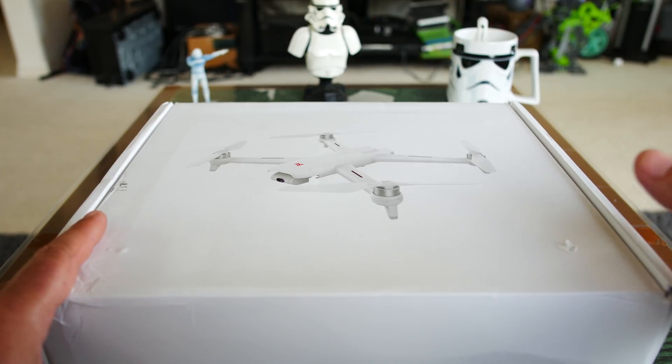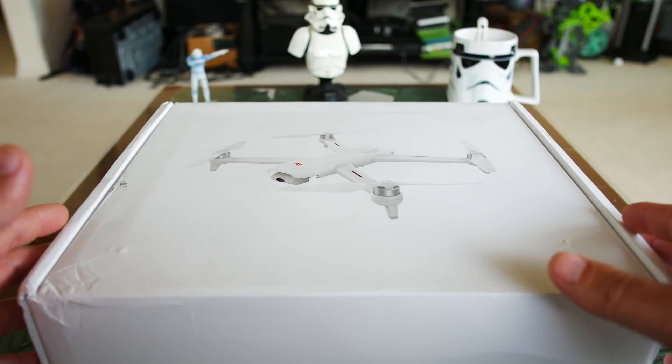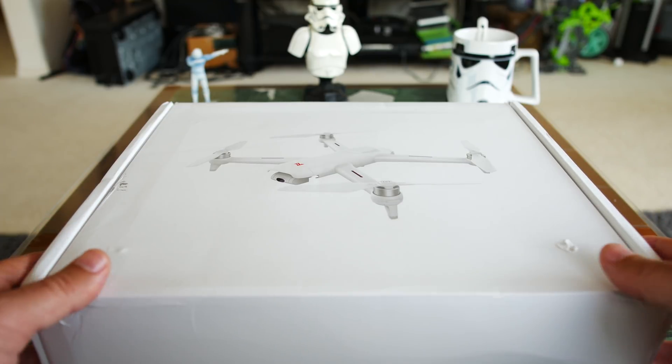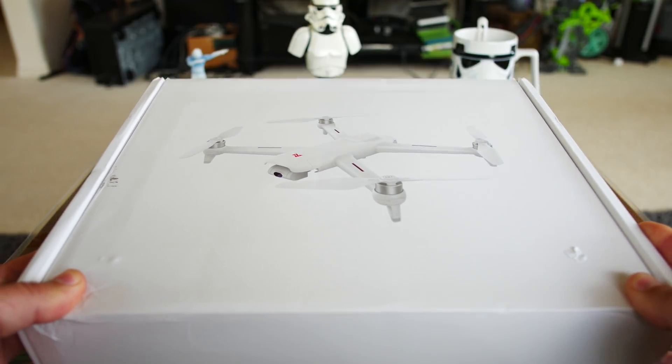Xiaomi has really brought some great drones to the table. If you missed my FIMI X8 SE review, that's kind of the upgraded model of this one with the foldable arms. I did a full series on that and I'm not done with it yet. But today we're just going to check out the A3, and for a budget drone, we're going to see what we get.